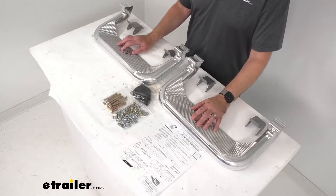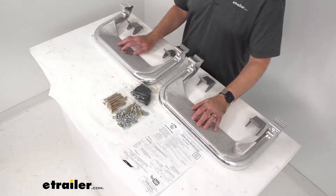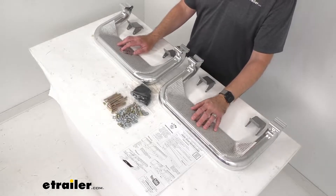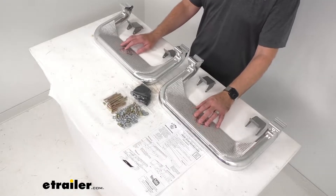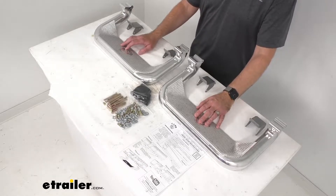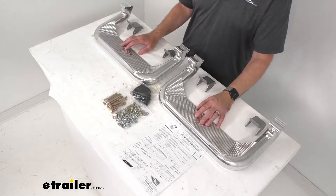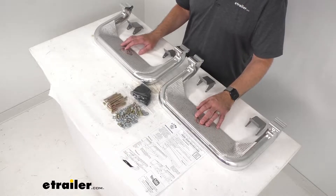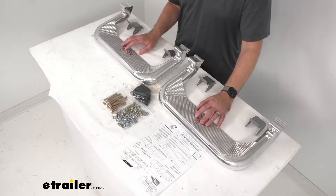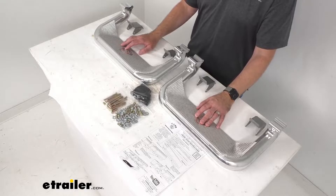This also fits the 2015 and newer Ford F-150 regular cab, super cab, and super crew cab; the 2017 and newer Ford F-150 Raptor super cab and super crew cab; the 2017 and newer Ford F-250 and F-350 super duty crew cab, regular cab, and super cab; the 2017 and newer Ford F-450 super duty crew cab; the 2017 and newer Ford F-350 and F-450 cab and chassis in crew cab, regular cab, and super cab; and finally the 2017 and newer Ford F-550 cab and chassis super cab.